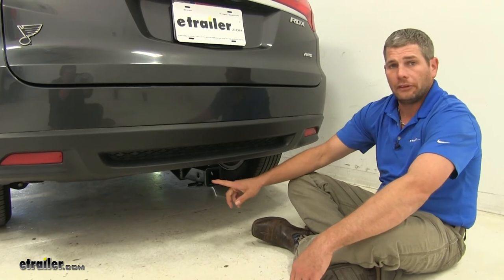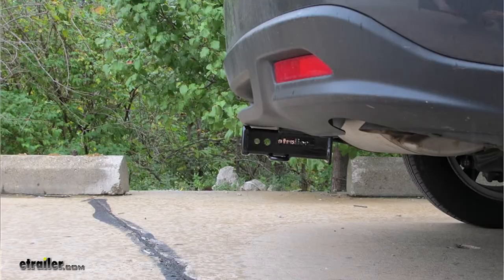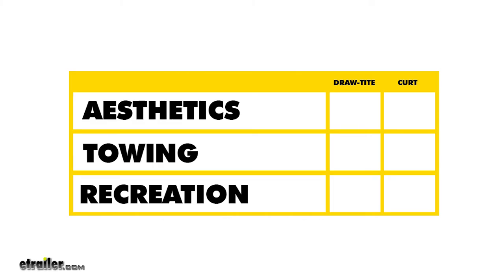When installed on the vehicle, both hitches will be in the same spot. You can see that the cross tube remains hidden up behind the rear fascia, which is a nice touch. To determine which hitch is going to be the right one for you, we can start by talking about aesthetics.